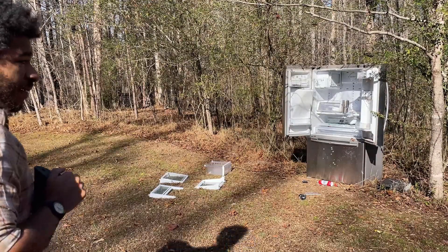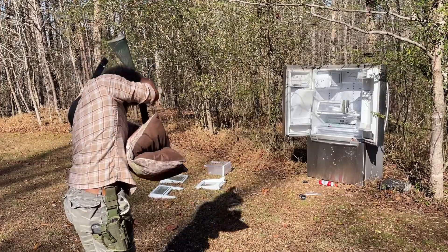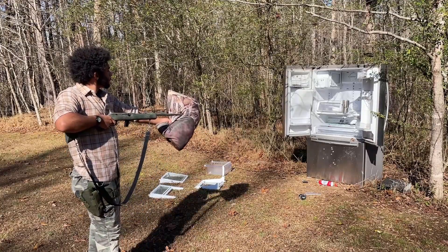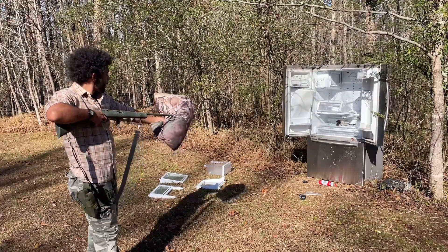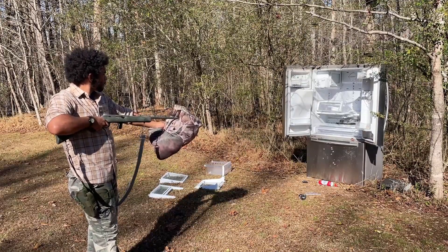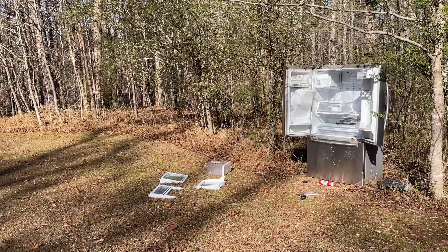Alright, next I'm going to try to shoot this cup, but I'm going to do it like an assassin — really quiet. I don't know how they think that's quiet. Quiet as heck. Anyway.